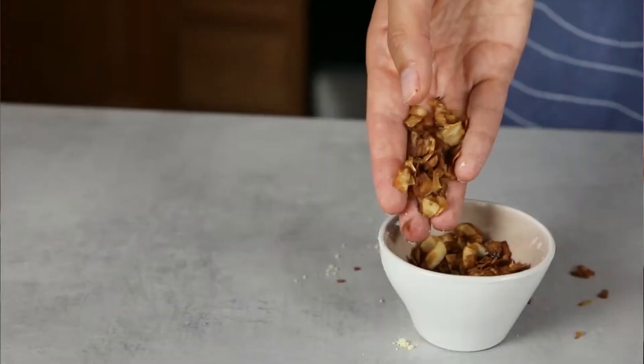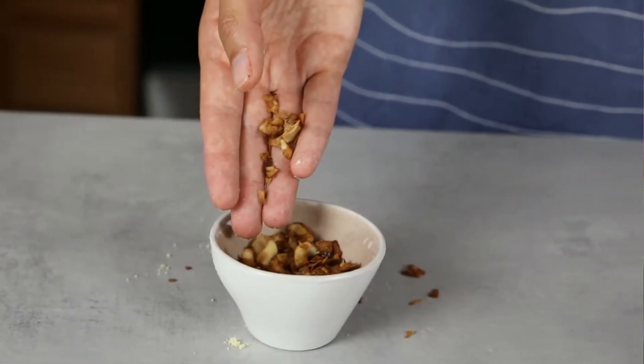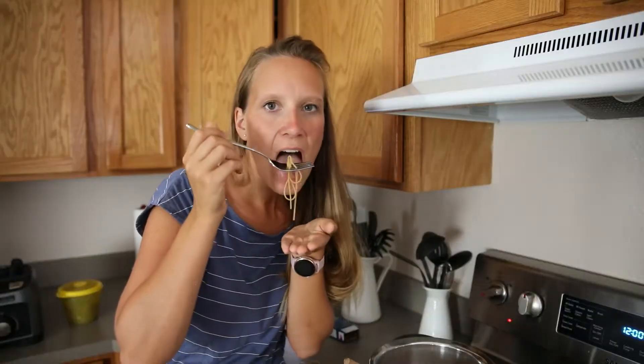Both recipes are already on my website — I will link down in the description where you'll find them. With the coconut bacon, the Carbonara gets a really smoky flavor and you have that crunchiness you normally get when you add bacon. You will see you need less than 30 minutes to make this amazing flavorful Carbonara recipe.